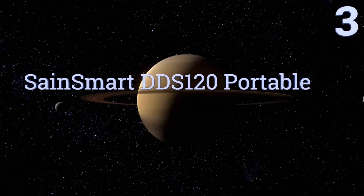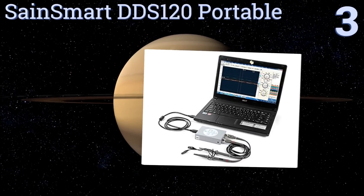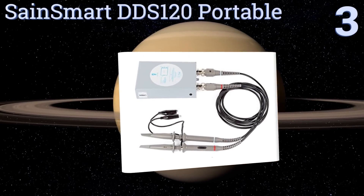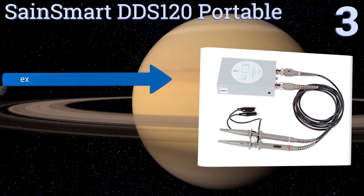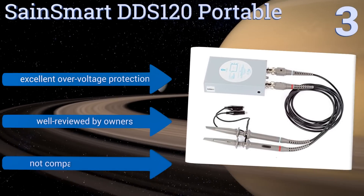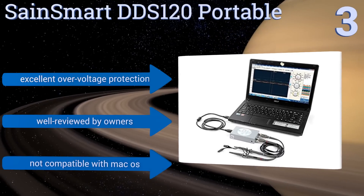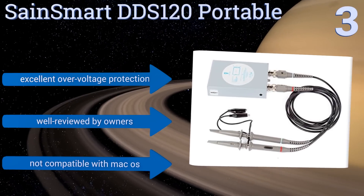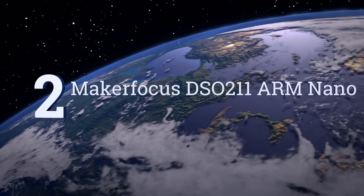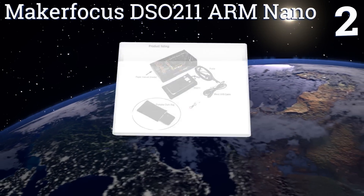Halfway up our list at number three, the Sansmart DDS120 portable pairs with a computer to display the voltage data it reliably records. This is a relatively low-cost unit that's nonetheless quite effective for use in applications including automotive diagnostics and testing various machinery. It offers excellent over-voltage protection and is well reviewed by owners, but it's not compatible with Mac operating systems.